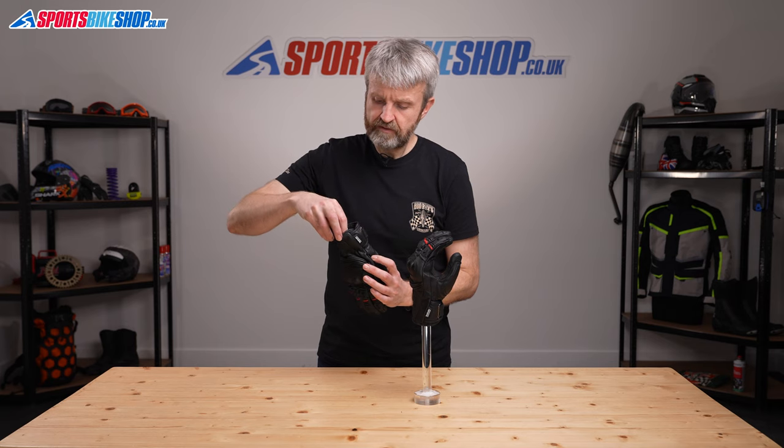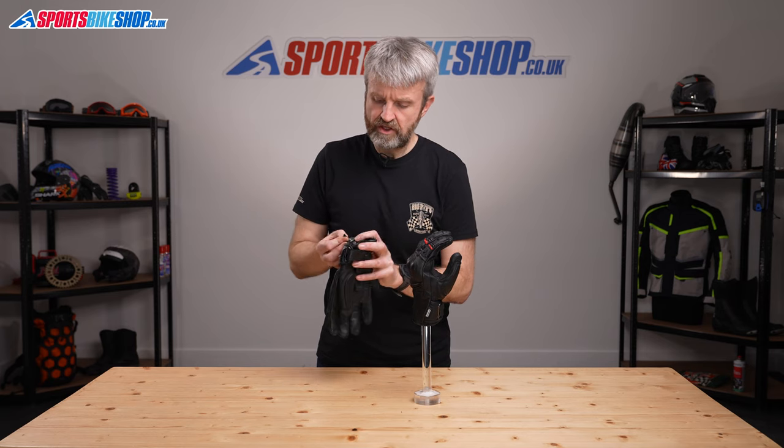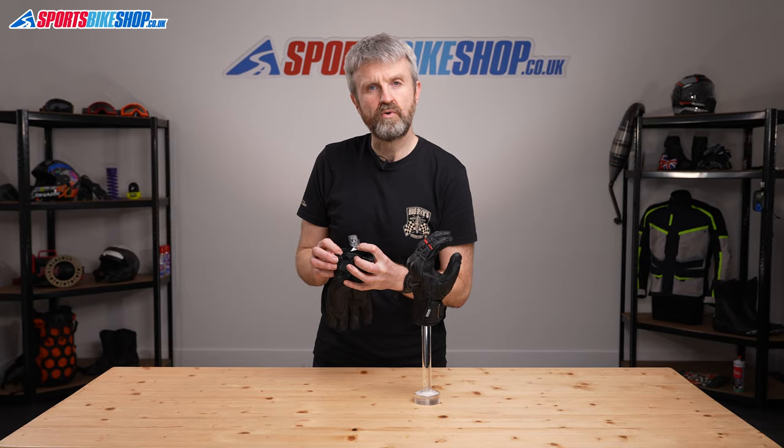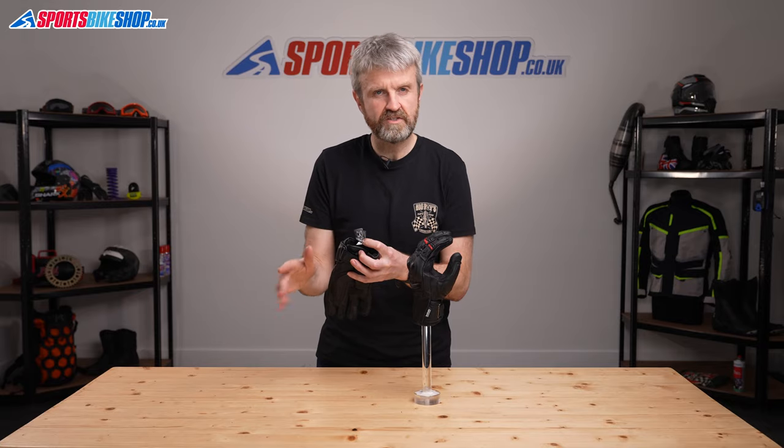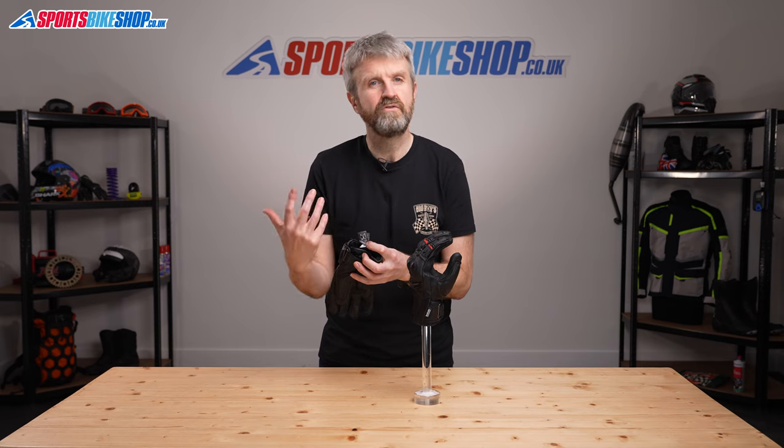The label at the cuff shows that the gloves are CE approved and they meet the basic level one, which is virtually a universal standard at the moment as very few gloves are rated to the higher level two as things stand.